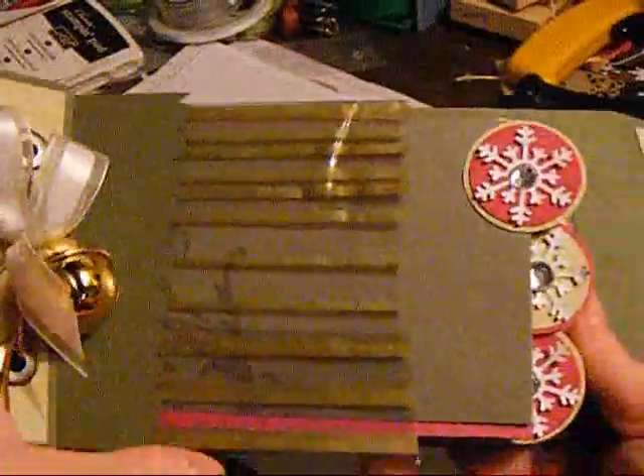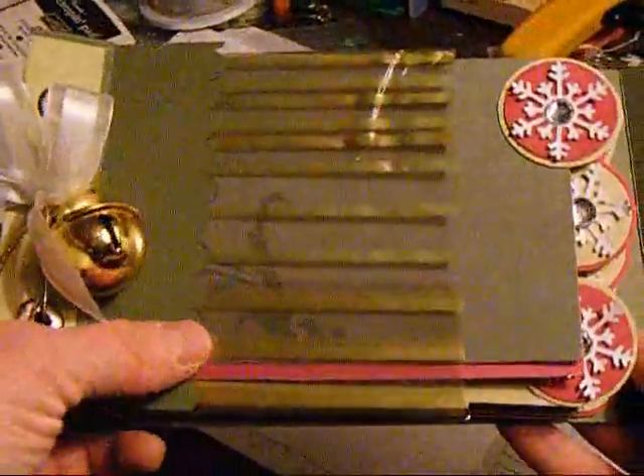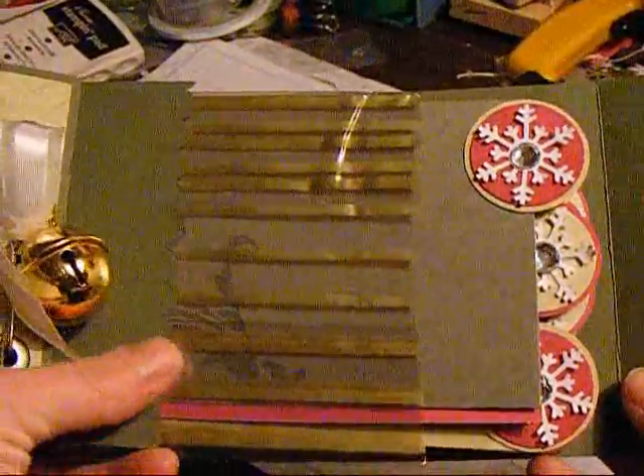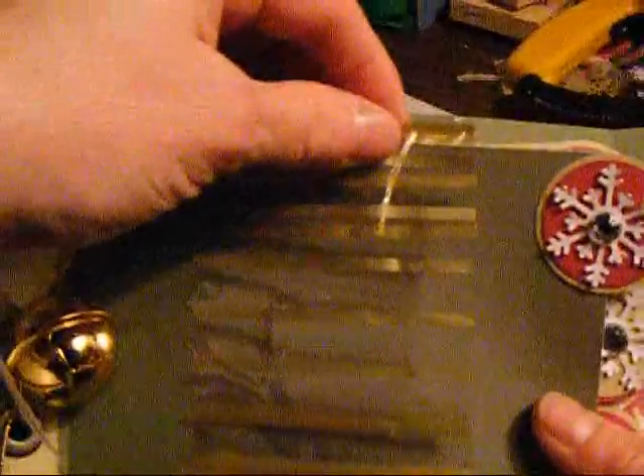I tried these bags I actually had from last year and that's why I wasn't able to do as many as she did. The bags at our local stores, all they were were like regular plastic, not the heavier plastic that's stiff. I'm not sure what you call them.